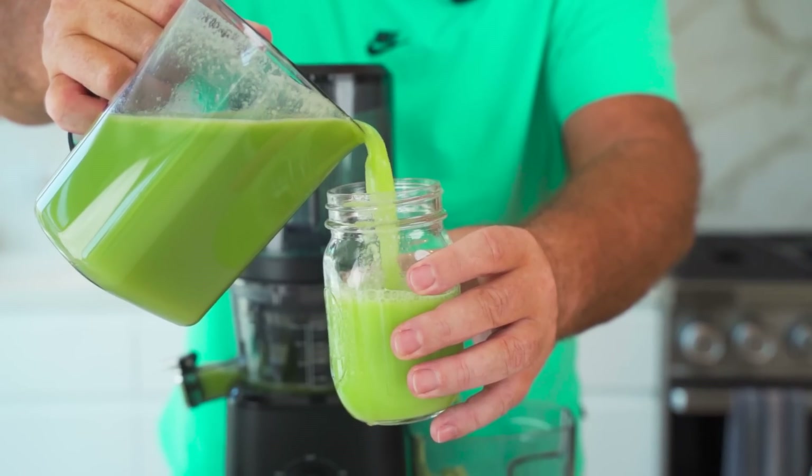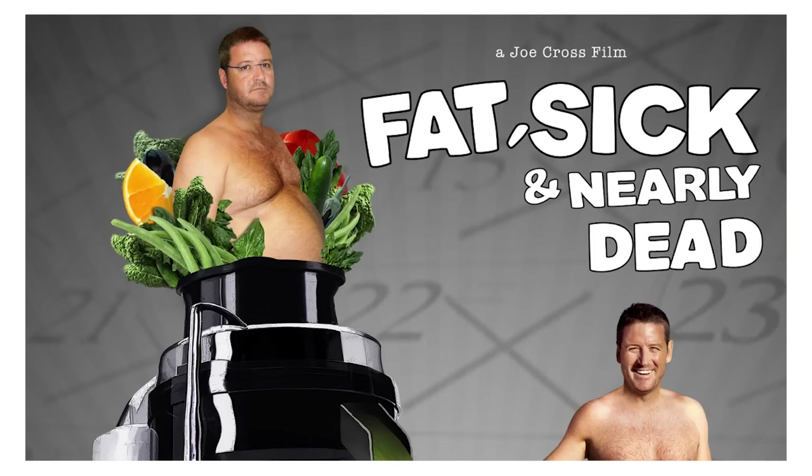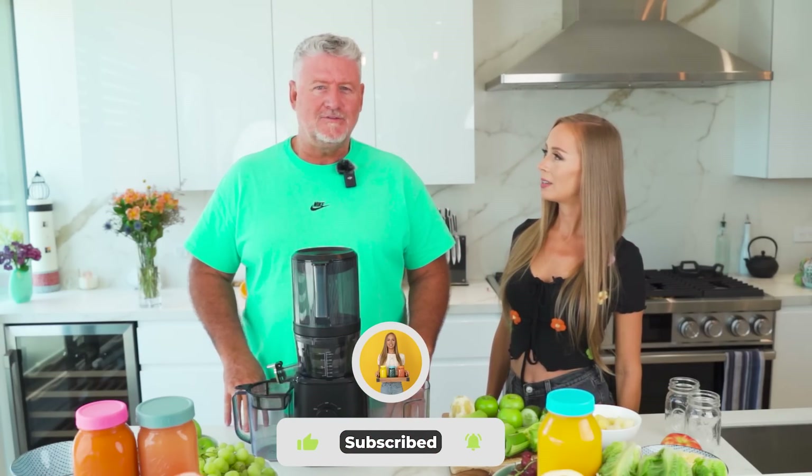We are going to show you Joe Cross's favorite juice recipe, and for those of you who don't know Joe — I'm sure many of you do — he is part of the successful documentary Fat, Sick and Nearly Dead. I think it was from 2010 or 2012? 2011. We launched it in 2011 onto Netflix and it's now out 12 years. It's got a life of its own, this film.